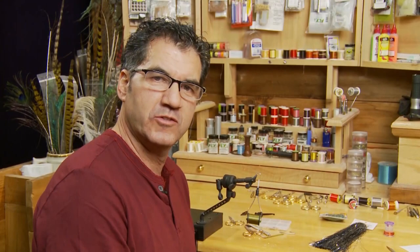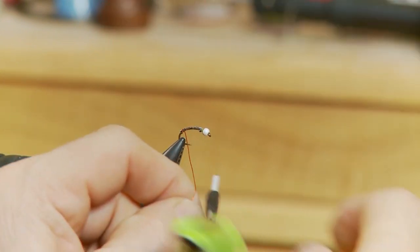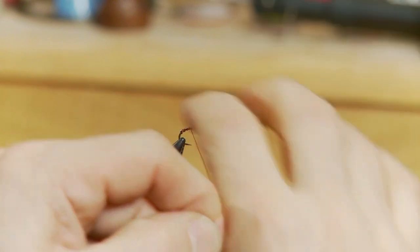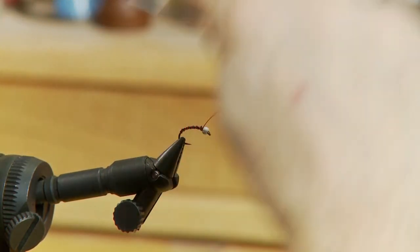Now that the body's tied in, I'm going to take my hot orange ultra wire and take about five to six wraps up for separation. Keep them fairly even and tie off right behind the bead.